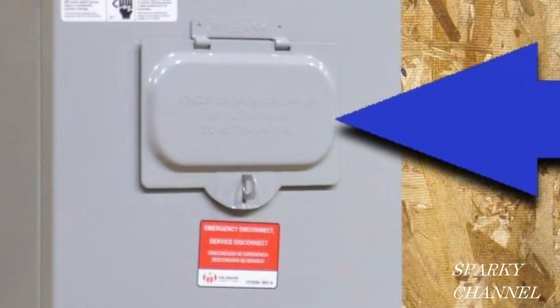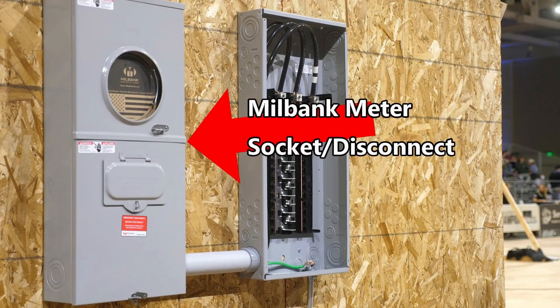Another interesting thing about this little door is that you can put a lock on it, presumably to keep vandals out. Perhaps the thought is that firemen can easily cut a small lock. But it does seem like a lock might defeat the purpose of the small door. What do you guys think of this new code? How do you like Milbank's design, which includes the small door? Let me know in the comments section below.